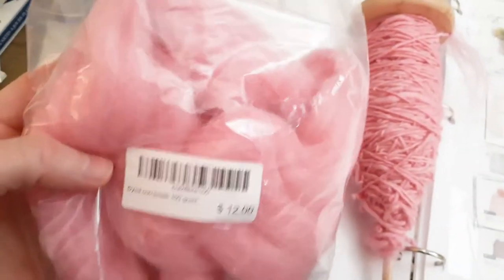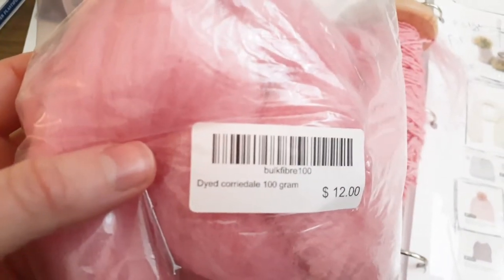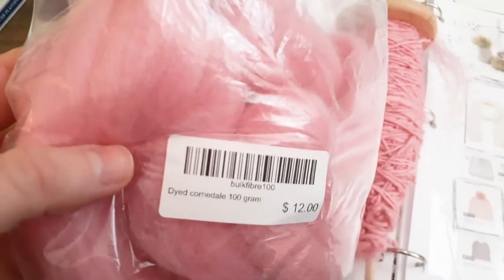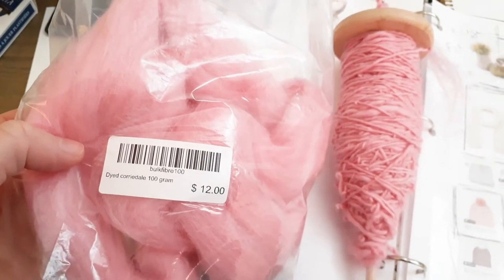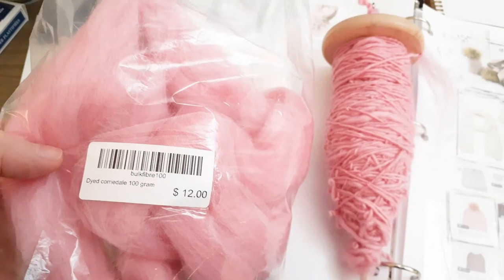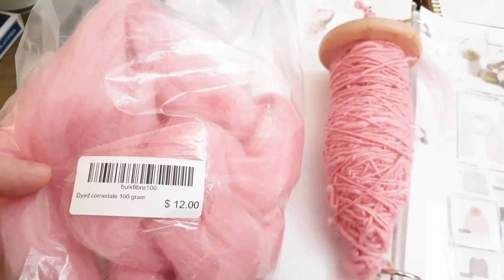So I got some wool and she recommended the Coria Dell. She said that it has longer fibers so that beginners find it a little bit easier — it's just easier to work with.